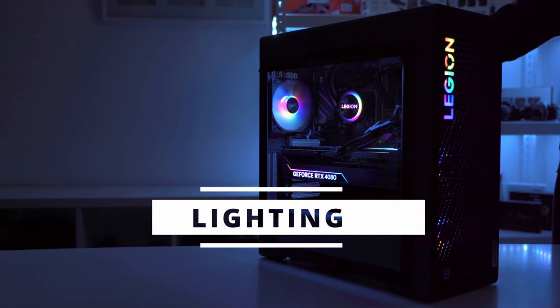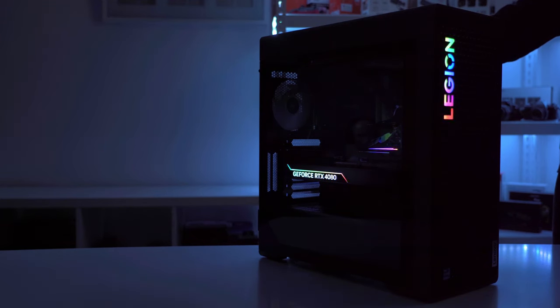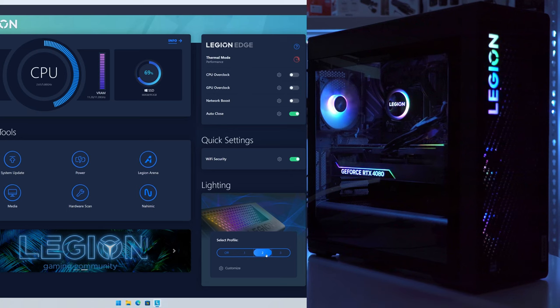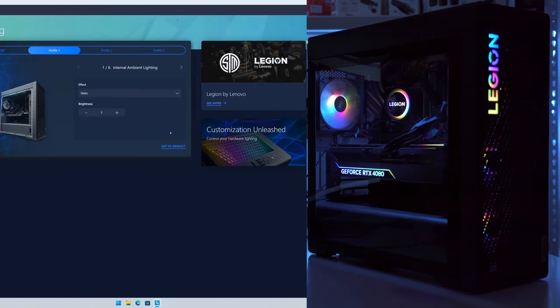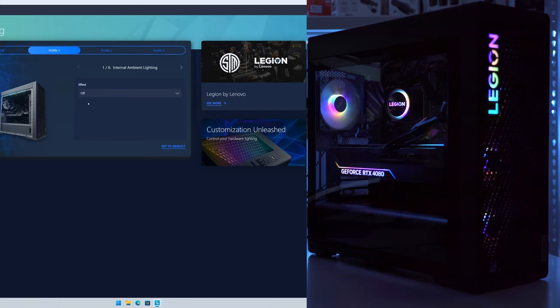There's a switch at the back of the case that lets you cycle through three preset color modes. The first mode has all RGB on everywhere in the case. A single press leaves just the Legion writing at the front and the GPU lit. Another press leaves the GPU alone without any other RGB. Right now there's no way to turn off the GPU lighting or change its color. Another press turns everything back on. The internal ambient lighting — an LED strip at the very top — can be toggled on or off; I think it looks better off.